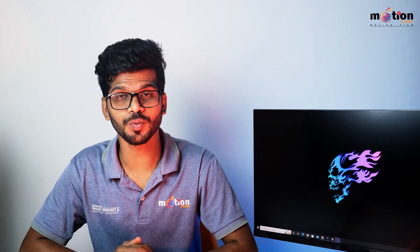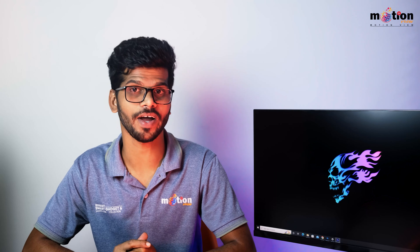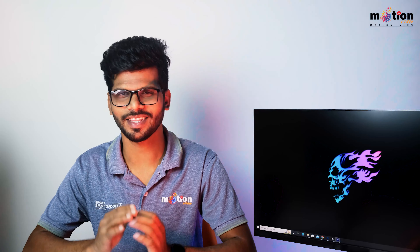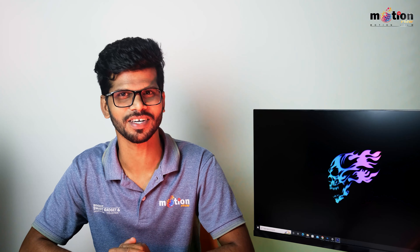This is the control section of the monitor. It has a control key, and the power switch is the most important button here.